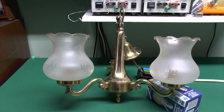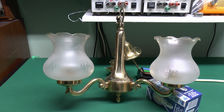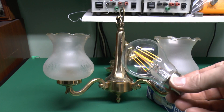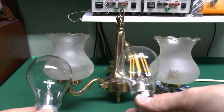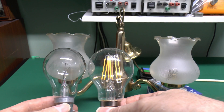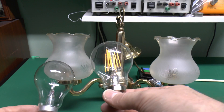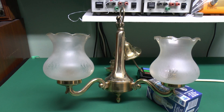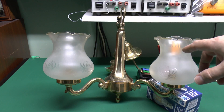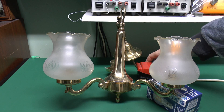Up here is just an old ceiling light with two holders; there's a third one in the back which we're not going to be using. Here's our LED filament type bulb with the eight filaments inside, and here's an old 60-watt bulb. As you can see, in terms of size and appearance, they're pretty much identical — both glass, both the same shape, both the same cap on the end. So we'll put both of these in here and then see what they look like.